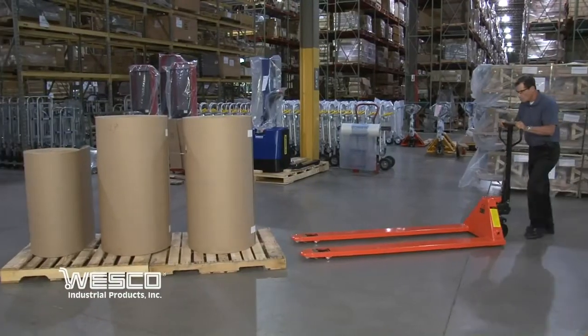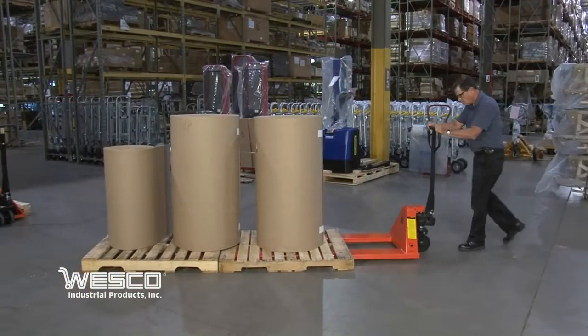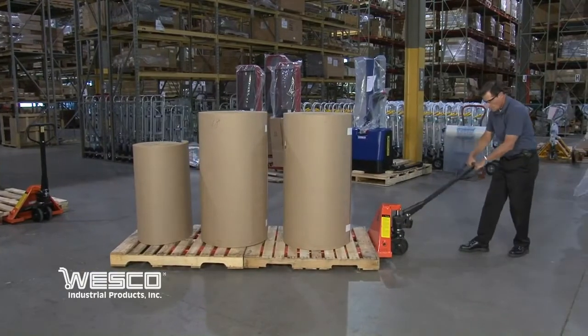The 78 inch model can handle two standard size 40 by 48 inch pallets at the same time.